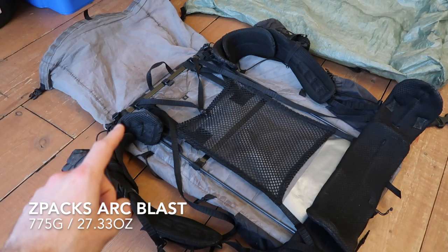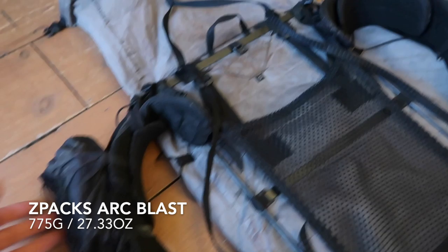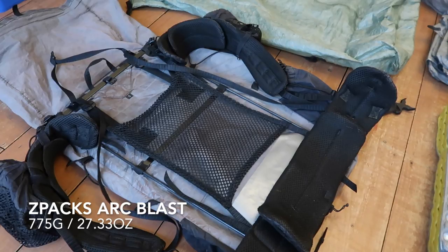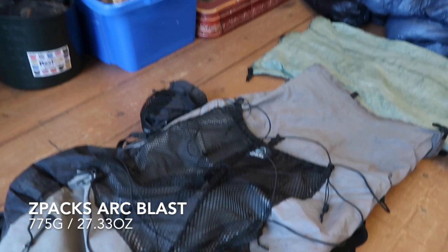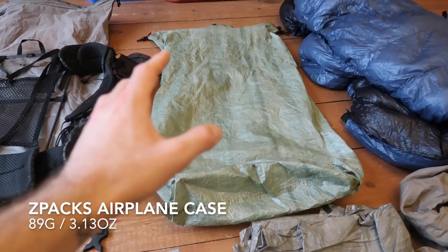The backpack I used was the Z-Packs Arc Blast. I had a couple of extras put on, mainly the shoulder pockets. It did have hip belt pockets, and I also had this V-style top for putting the bear canister on in the Sierras. The shoulder pockets were really handy — I would get them again. The hip belt pockets rode too high, so when I tried to access things whilst walking it was too high up and I couldn't get in there. I ended up throwing those away and getting a fanny pack in the end, but the actual pack itself held up really well. The materials are still really good — there's a cut here where I left it on a big log and it fell over, so that's my fault. But the rest of it, really good. I was really happy with this backpack. It was comfortable, it carried the load really well, and I would definitely take that again.